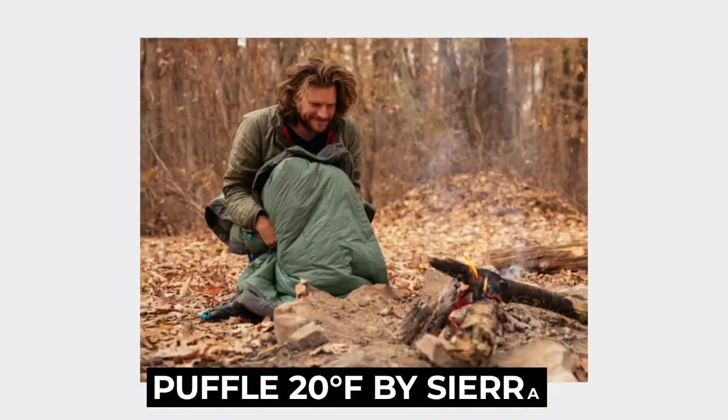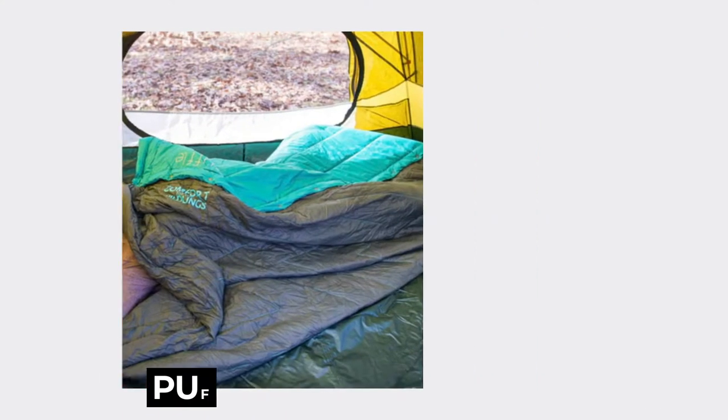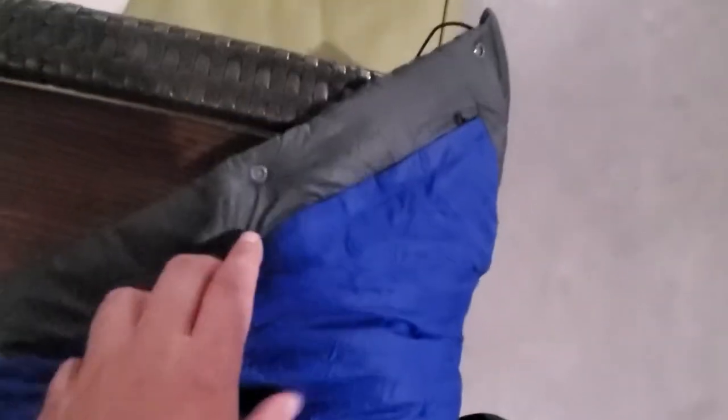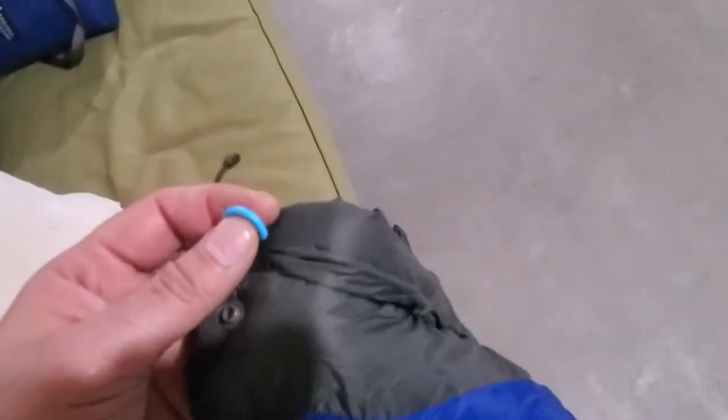This one is actually quite versatile — you can use it as an under quilt, a top quilt, or just as a cover. Last time I used this on a camping trip, it was still set up as a top quilt. It's super soft, almost buttery soft. It comes with its own little pocket right here so you can store stuff, and it's got its own little cinch sacks. You can also tie it up underneath your hammock and use it as an under quilt.